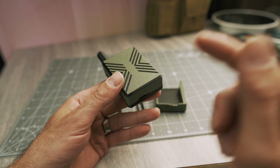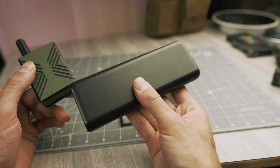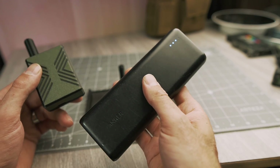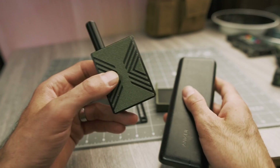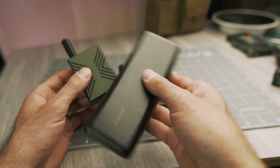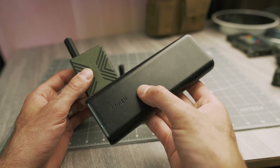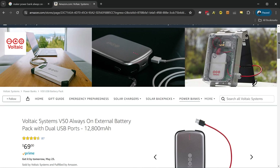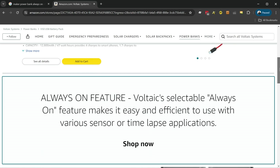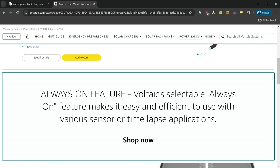If you don't want to buy a battery you can always power it with USB. But I want to warn you: if you're thinking about using a power bank, most power banks are going to automatically shut off because the WisBlock draws such little power that the power bank thinks nothing is being operated and will turn off after a certain period of time. There are some power banks — they're a bit expensive — that can stay on all the time. I'll link to those if you want to check them out.